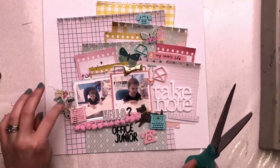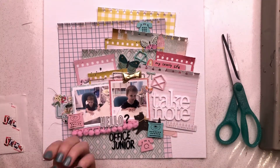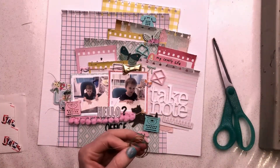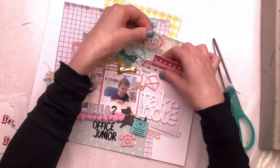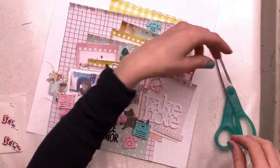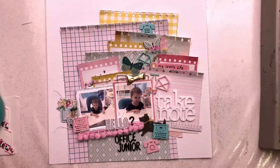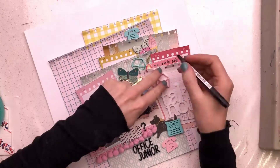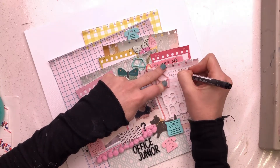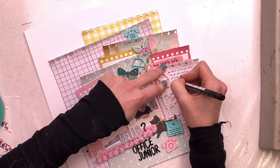I've added the title at the bottom that says 'Office Junior' using some black Thickers, which brought in the color from the little Scottie dog. I've added some embellishments over on the left-hand side of the left photo and added in the typewriter there. I've put some pom-pom trim under my photo as well to give a bit of extra texture — this layer already has loads — and I've put in some twiddles of thread too.